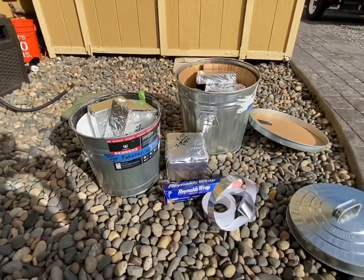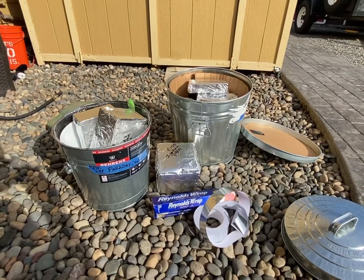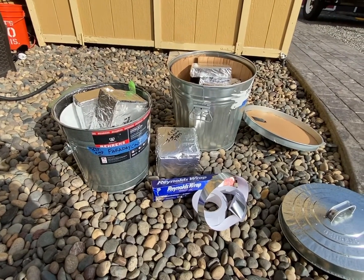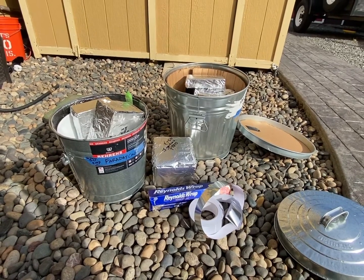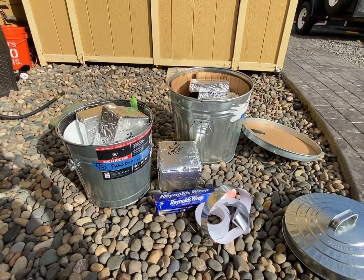Anyway, that's your basic Faraday cage — pretty cheap. Please subscribe and we'll put out more videos in the future.